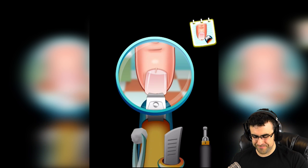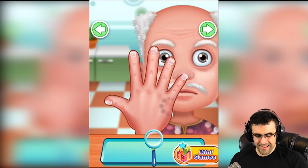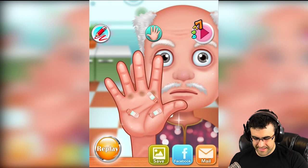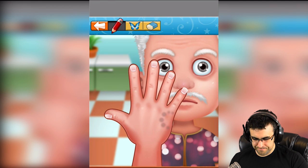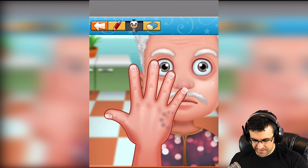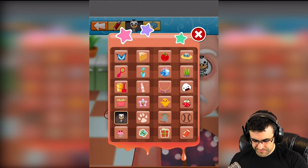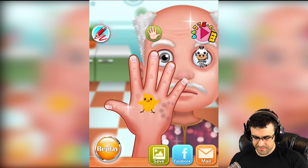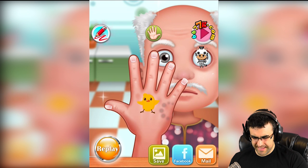All right, next step — high five! We've got to give you a cute little giraffe right there on your eyeball, perfect. And maybe this little chicken — bam! Beautiful, beautiful, that is a work of art.